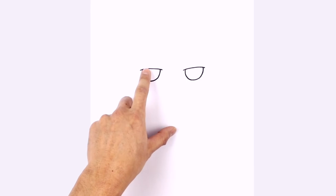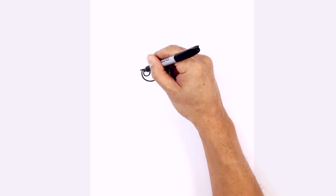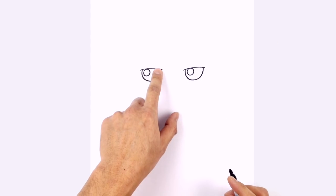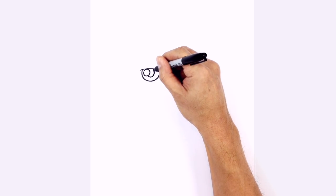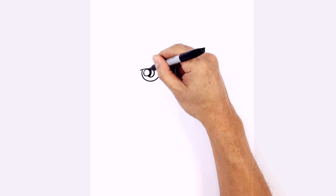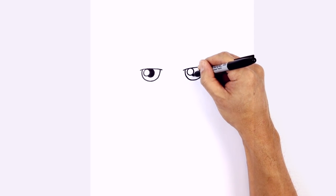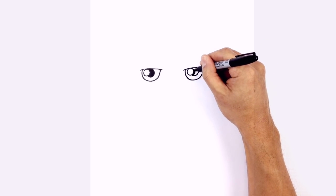From here, let's draw in a little circle on the top left for a highlight. On the left side, draw a circle. On the right side, we'll draw that same size circle. We're going to tuck the pupil in underneath — at the bottom of this highlight, draw a circle going up and underneath the eyelid, and we'll color that in black. Do the same thing on the right side: circle around and tuck in underneath the eyelid, color that in black.